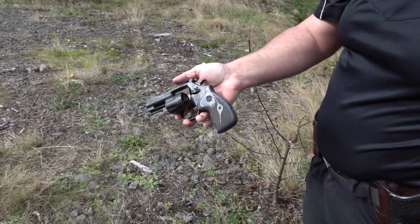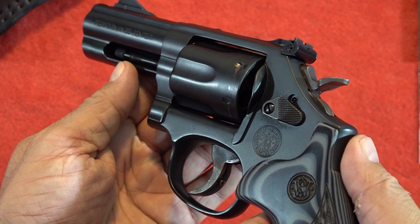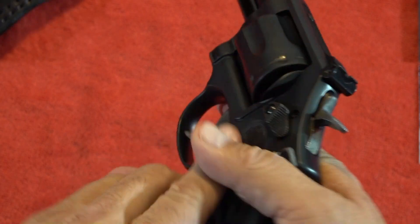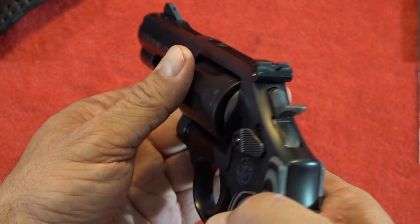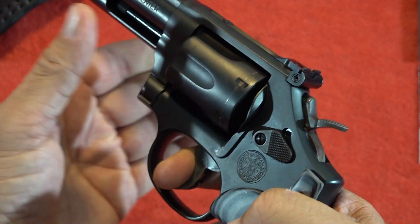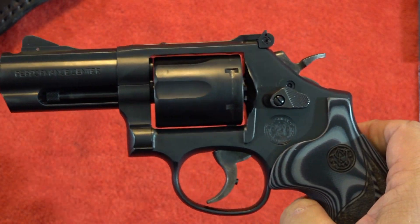All right, there it is — the Model 19 Carry Comp from the Performance Center. Back to the tabletop. One more thing I wanted to cover on the revolver: lockup. There is very, very good lockup on this Smith & Wesson revolver — just a smidge of movement — and that's what we come to expect.